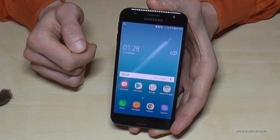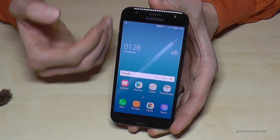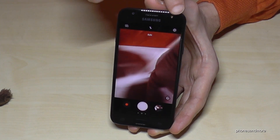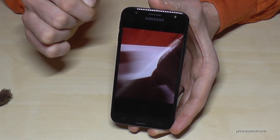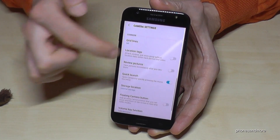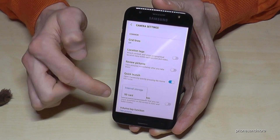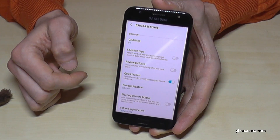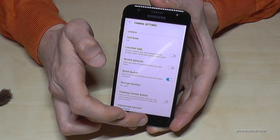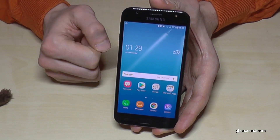If you want to make sure your future pictures go directly to the SD card, open the Camera app, go to Settings, scroll down to Storage Location, and change it to SD card. Sometimes the phone changes it automatically, but it is good to check so that you save memory and store new photos directly to the SD card.